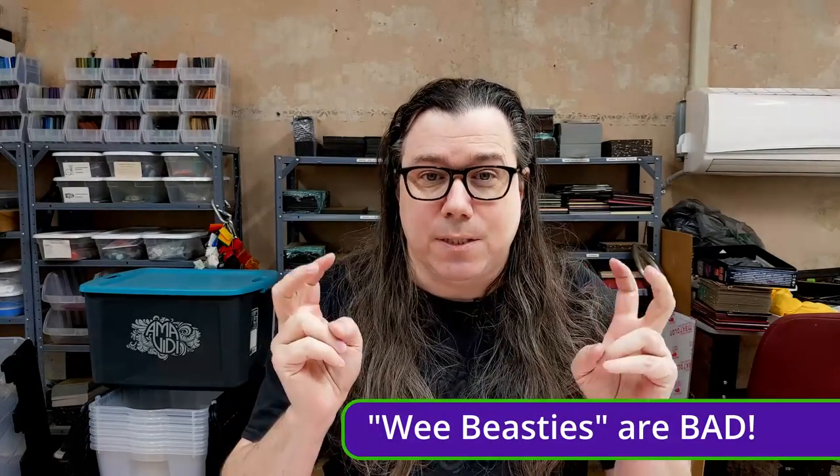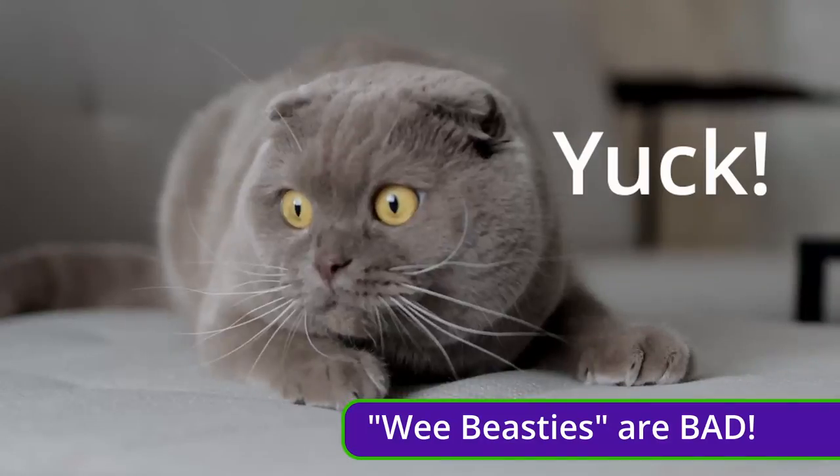What are the wee beasties? Well, we're talking about mold, bacteria, things like that — all the stuff you don't want growing on your toy. I think we can all agree that's a bad thing. So, how do we get rid of those air bubbles?